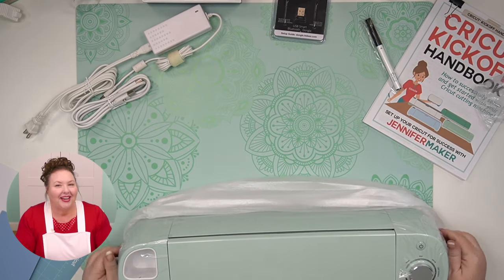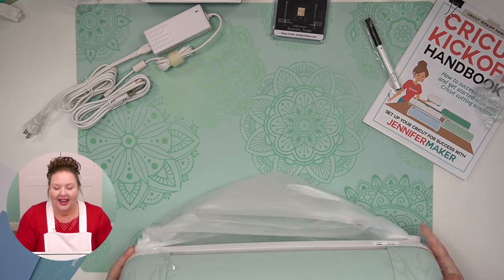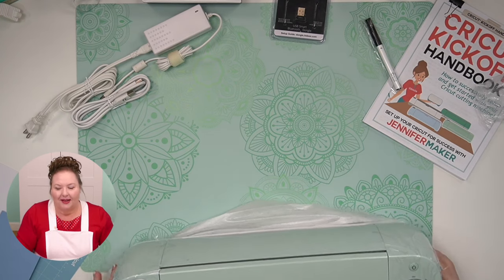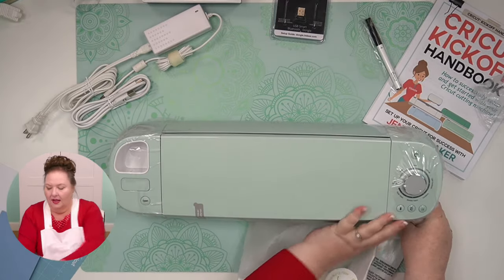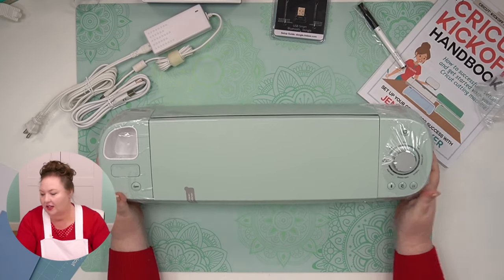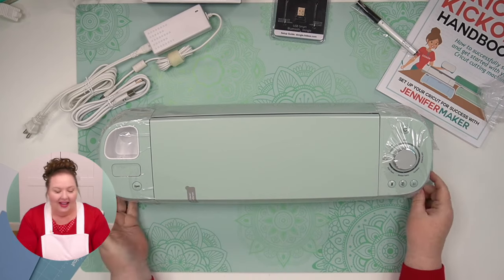My very first Cricut Explore Air 2 was a rose pink one — it's right over here, we use it all the time. It's awesome, I love that thing. There are many different colors of the Cricut Explore — I don't even know how many, but so many.